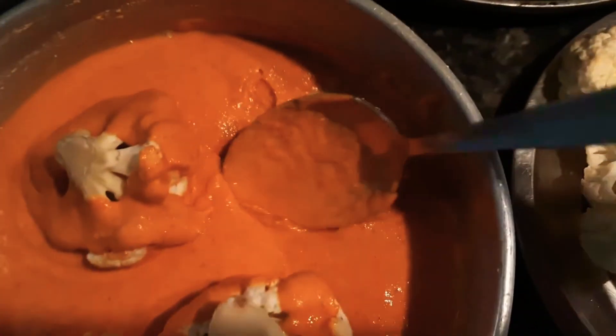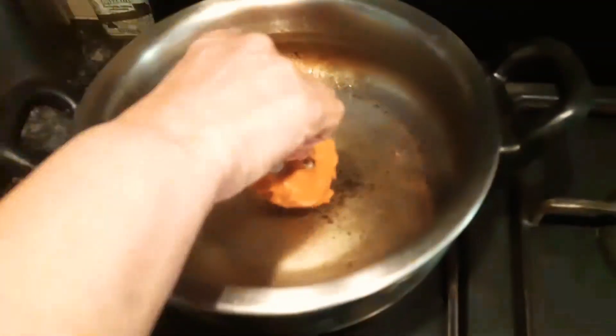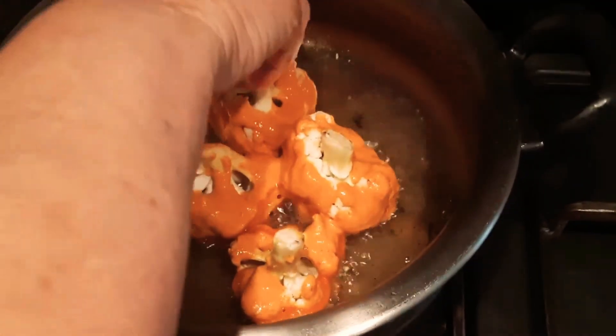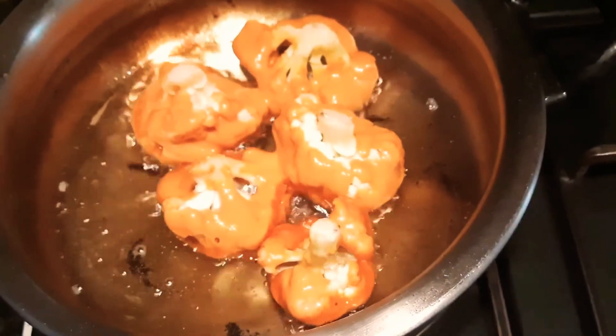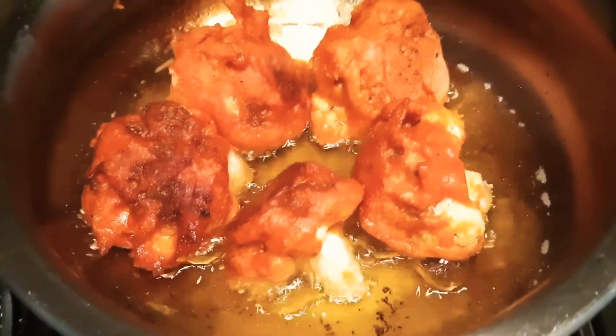Add some water and mix it to make a batter. For this recipe, I'm not going to parboil the cauliflower florets — I'm using them as is. Coat each cauliflower floret in this batter, but do not coat the stalk of the floret, as that's where we'll wrap the foil. Deep fry the florets head-first into the oil until they are nicely browned, then take them out.